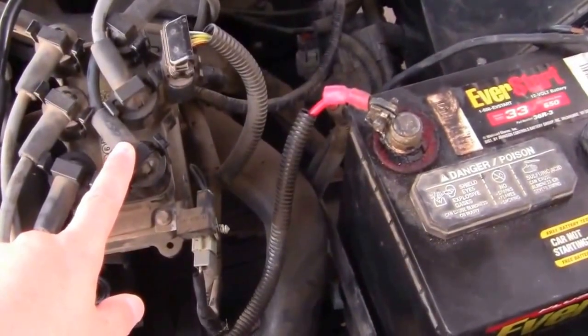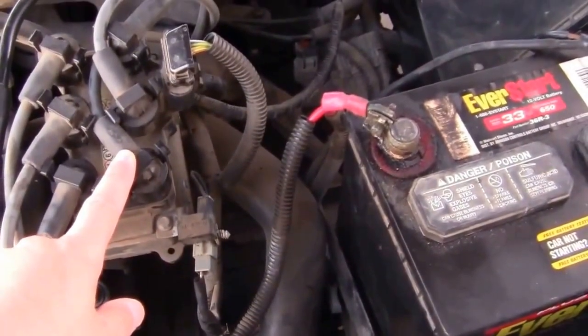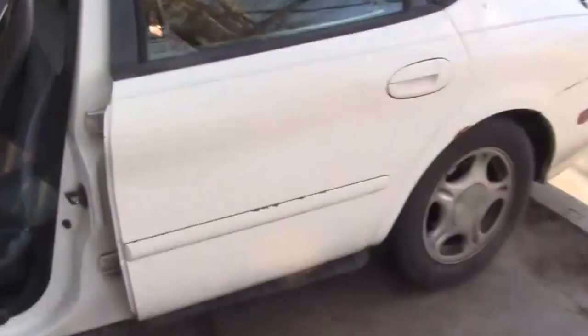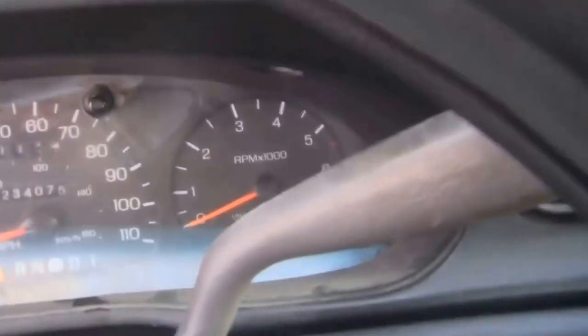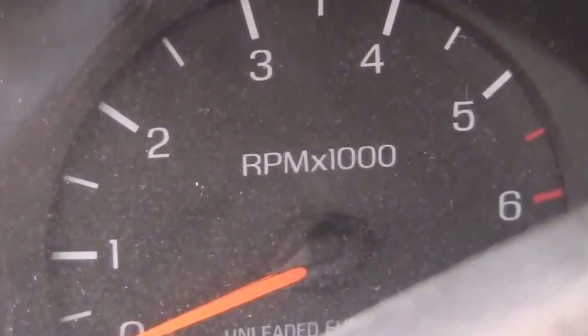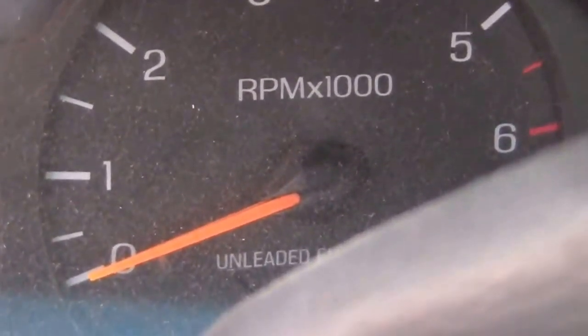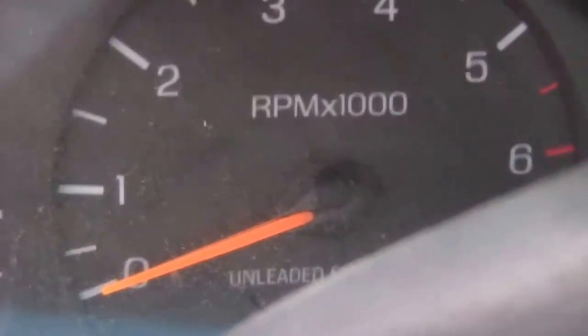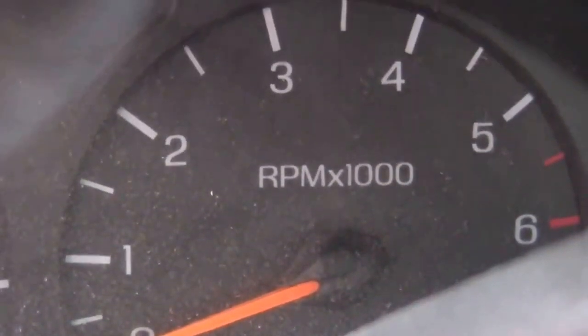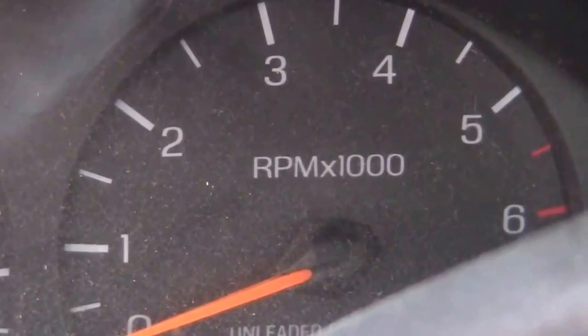I didn't know how to troubleshoot it, but through watching the videos I figured out how. It was pretty easy. One of the mechanics on YouTube said the RPM indicator — if you crank the engine over — it should show something on the RPM indicator. That needle should move a little bit.